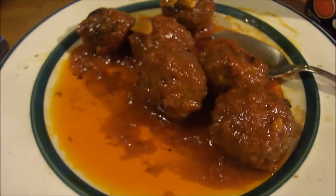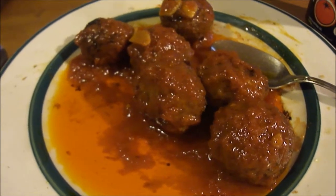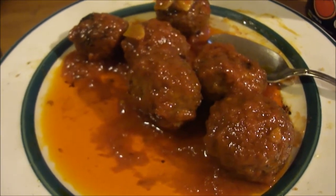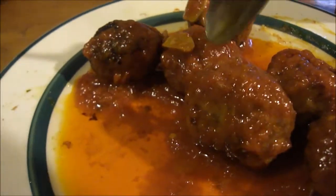If you like sun-dried tomatoes, I think you'll really like this. I'll give the spicy hot tomato oil a ten. Let's try a little bit of that garlic — there's a piece of garlic right there.